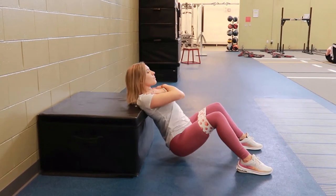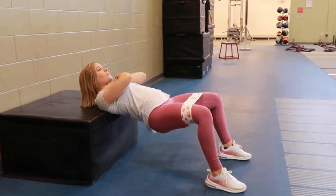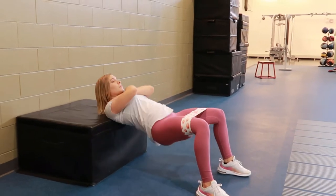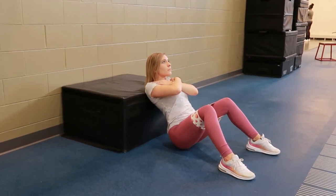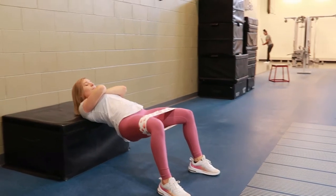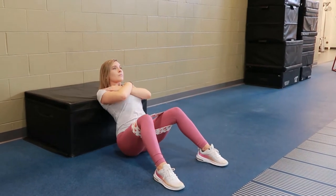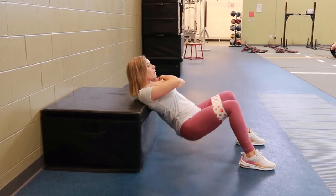Hip thrust with a glute band. All you need is a glute band and a box or bench for this exercise. Go ahead and slide the glute band up your legs, making sure that the glute band is right above your knee on your thighs, and then sit down on the ground, getting your shoulder blades about midway on the box or bench.